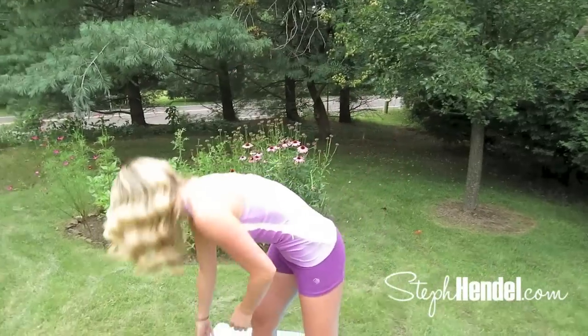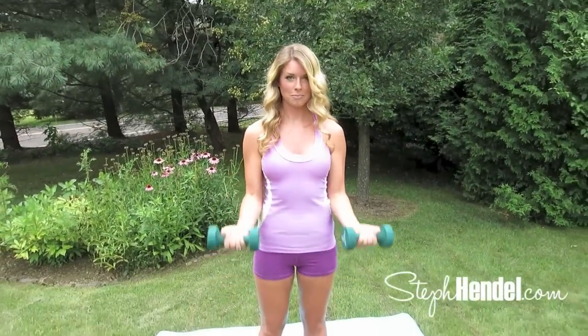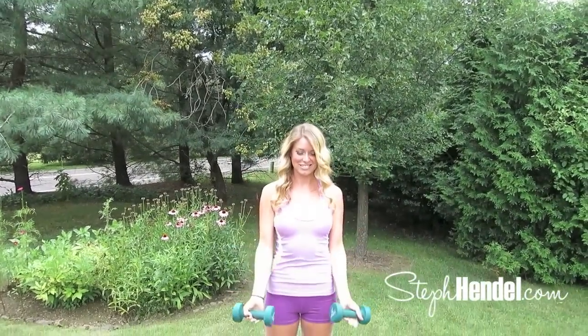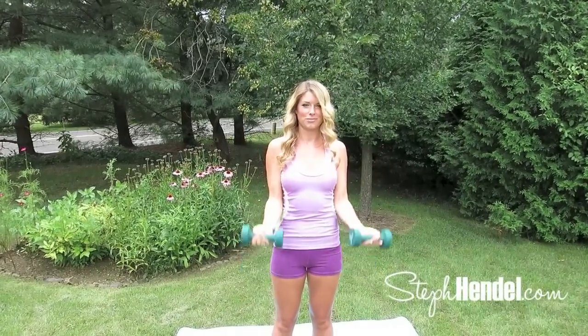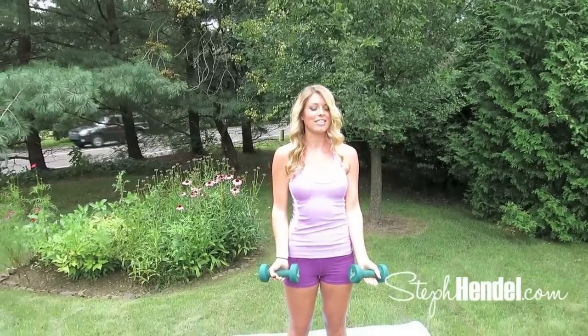Okay, to start off, grab your weights. I'm using seven pounds — use something that feels challenging for you. We're going to lift into a bicep curl and then up into a press, so we're hitting two different muscles all in the same move. That's more bang for your buck. The overhead press works your shoulders and your triceps, which is that jiggly arm muscle that we all would not mind waving goodbye to. The bicep curl is working, you guessed it, the bicep.